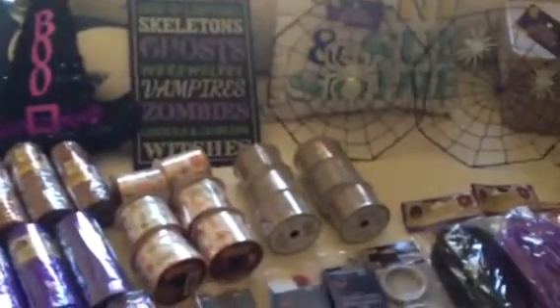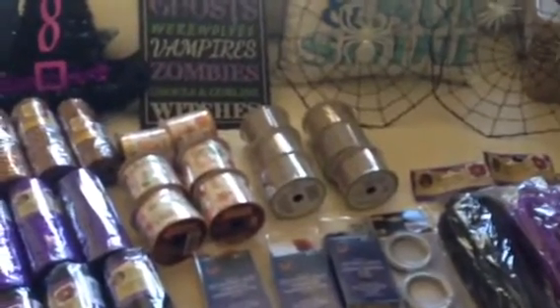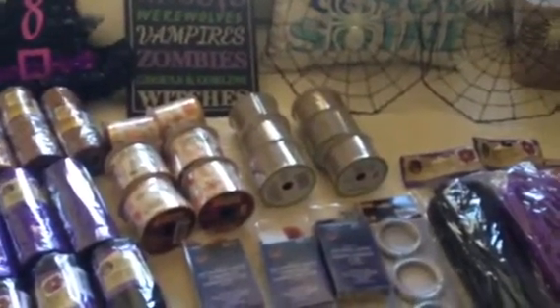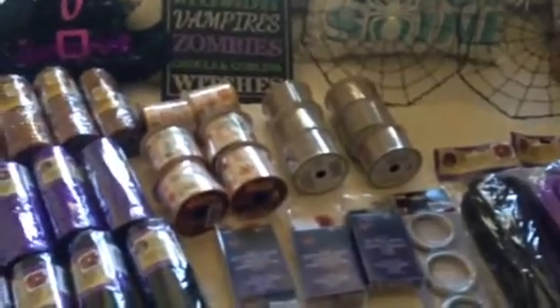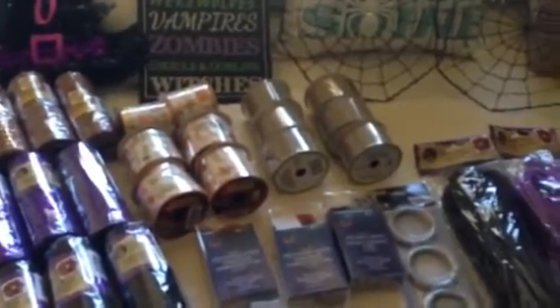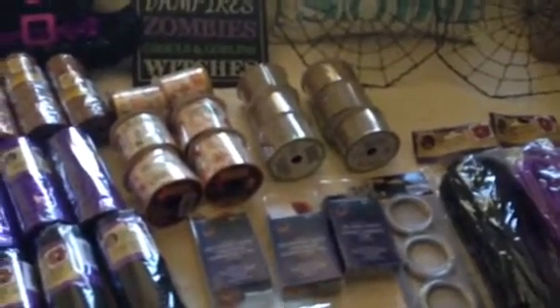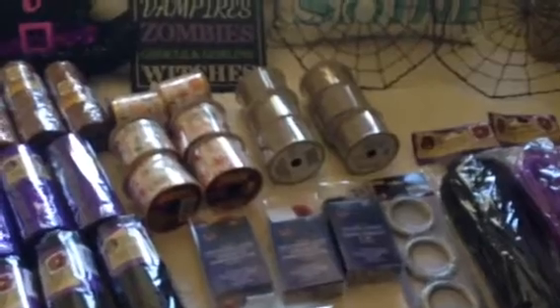Hi guys, so this is going to be a Dollar Tree haul, mainly with fall and Halloween items. Today is September 1st, but if you follow any YouTube hauls that are Dollar Tree, you probably know that they put a lot of this stuff out. It's been a couple, maybe two, three weeks now.